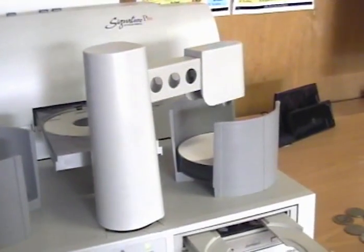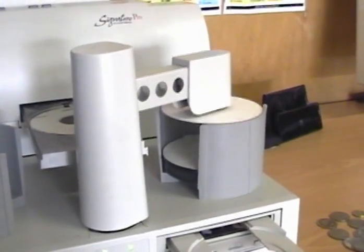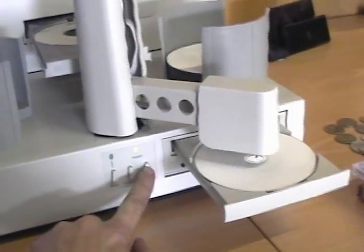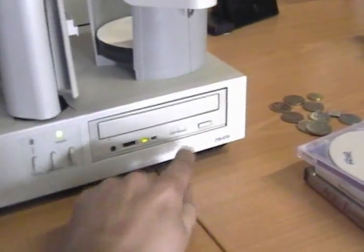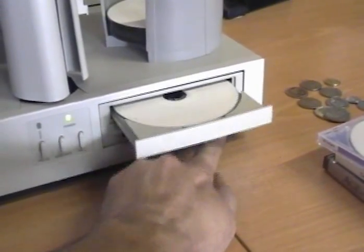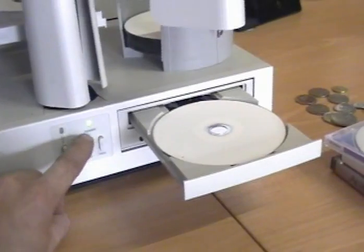Basically it'll pick up a disc — I'm just doing this manually, but this does it automatically. It'll place the disc in the burner. That'll load up by itself, it'll finish burning. Just open this again — it'll pick up the disc, it'll get that fine.